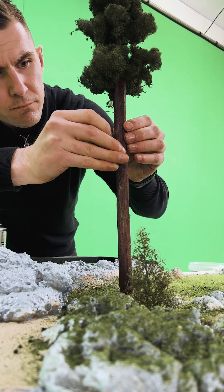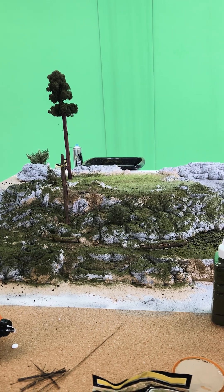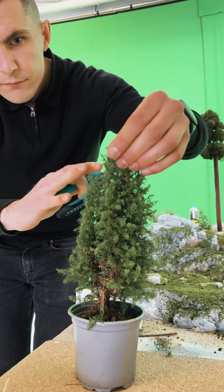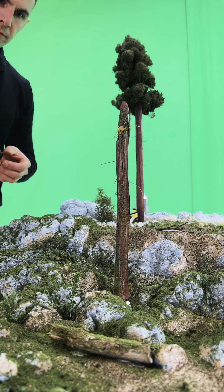For the final touches, I added little sticks to the tree trunks to give them more texture and detail. The devil's in the details, and with dioramas, the more tiny elements you add, the more realistic it looks. I made sure to include everything — from fallen trees to bushes and moss — to really bring that forest floor to life.